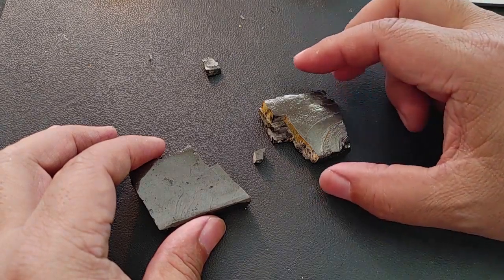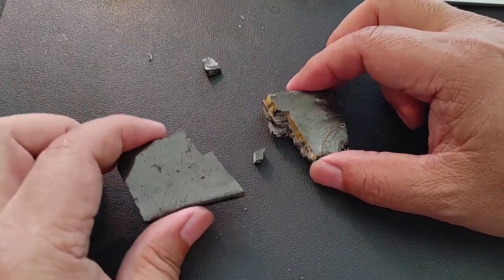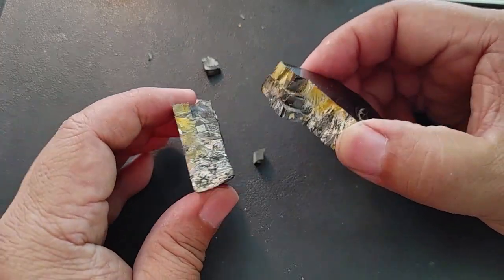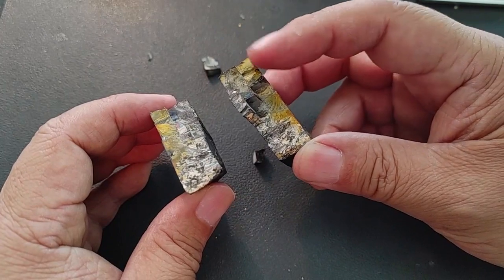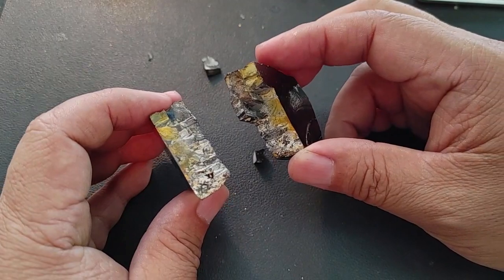Hey everybody, Gary Fong here. Some people have asked what happens if one of these rocks breaks. Now, typically what happens with Shungite is it will break on what's called a vein — and this is iron — and those are the places where they will break.